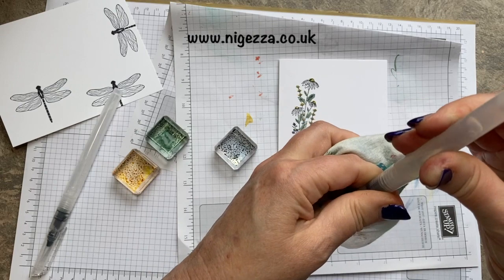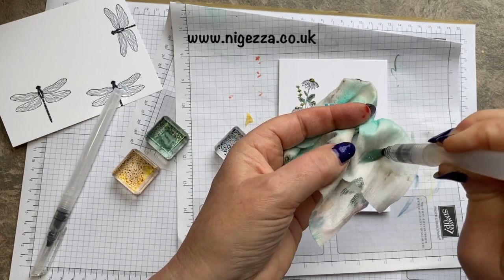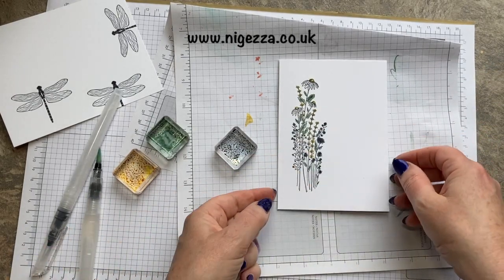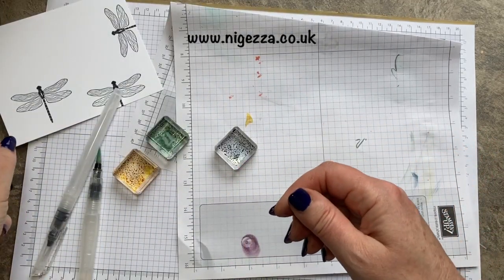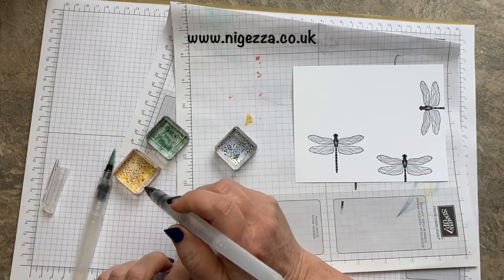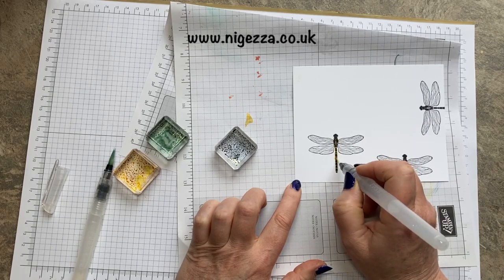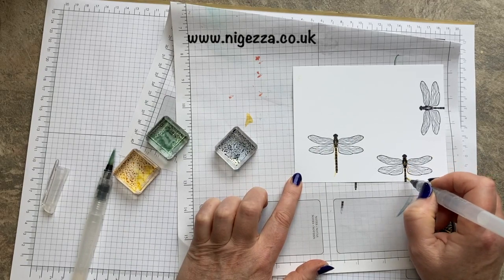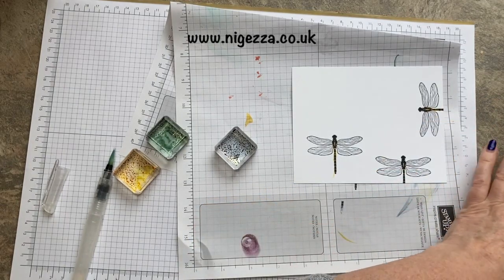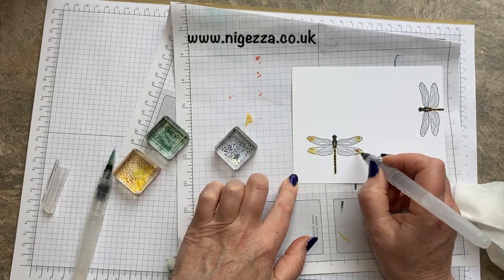I'm going to give this a squeeze to get the water out — sometimes I just undo it a slight bit. I'm going to leave that to dry and colour my dragonflies. I'm going to use all three colours on the dragonfly. I decided to go down the body with Bumblebee, and I'm going to do the same on the little ones. Then a bit of Bumblebee on the wings as well.